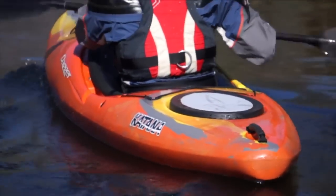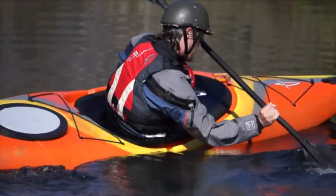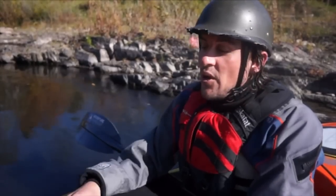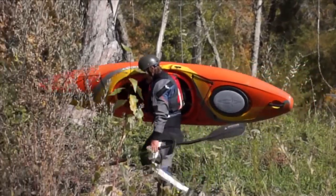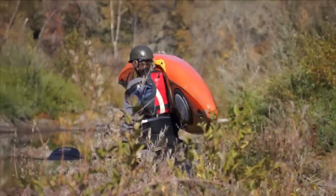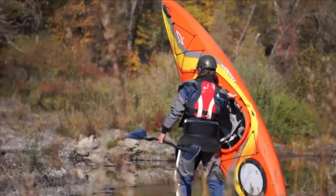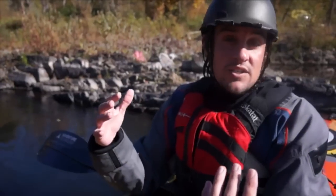They're marketing it as a boat that should perform well in both whitewater and flatwater. This isn't a new idea, the crossover boat, but I'm really interested to see how Dagger does it. Today we're going to be testing three main things: one, how it handles in flatwater, two, how it handles in whitewater, and three, how it works as an overnight kayak. These are the three things that Dagger says this boat's going to do extremely well.